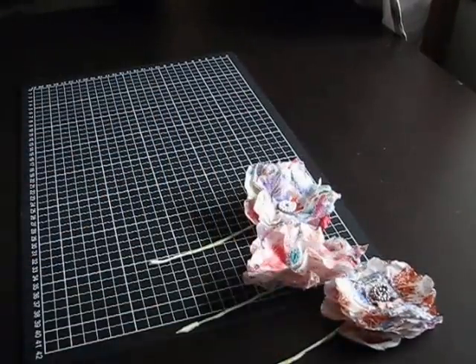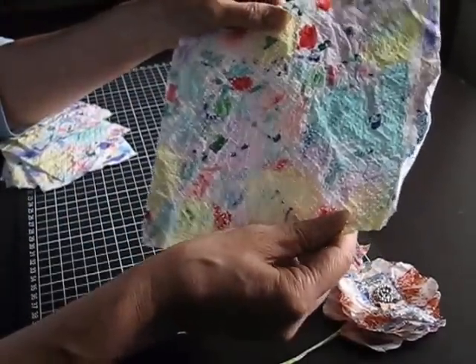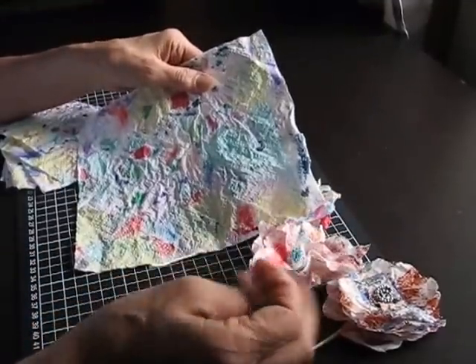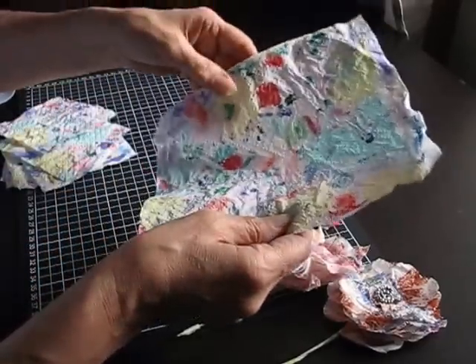So I'll show you what I have here. It's just a square of paper towel that, as I've been painting or doing something else, when I need to change the colour, I'll wipe the excess paint off onto there like you do with drop paper.